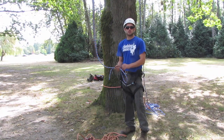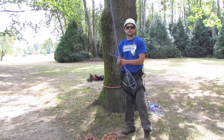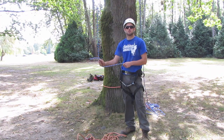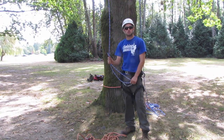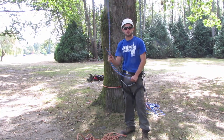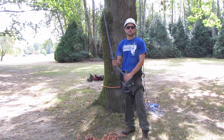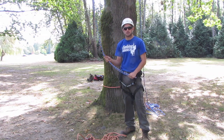Setting up a false crotch system is great for those guys who like to work DRT, or double rope technique. It gives the great benefit of working from a frictionless system because we're going to be working from a pulley. Another benefit is that you can set it up as a lowerable system, so if your groundy is not that competent in climbing, or if you just can't climb at all, you can still easily get down from the tree in case of an accident.